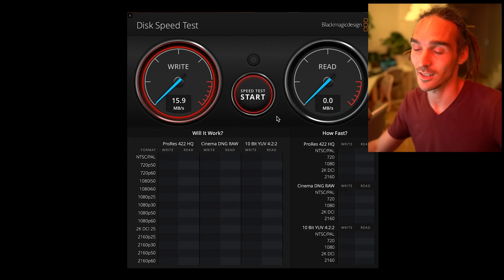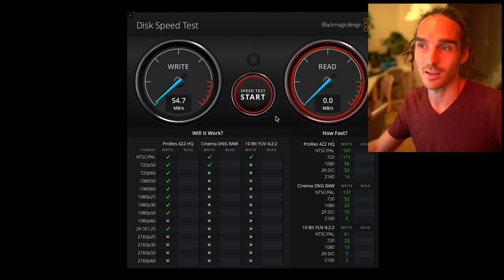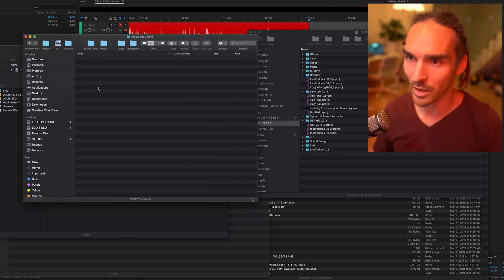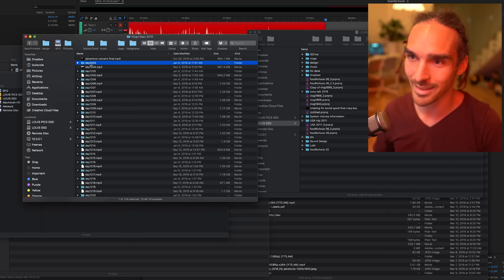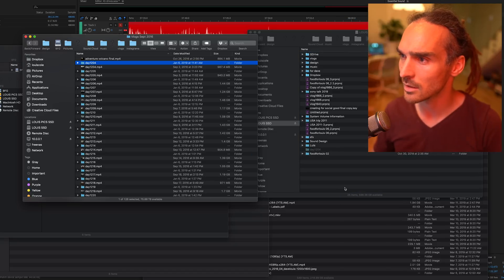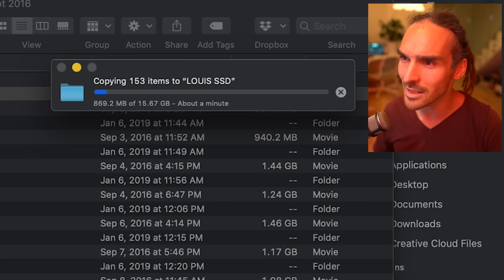Oh my gosh, that is crazy — that's like over 10 times faster. If I just go into some random folder here and grab one of these folders — Day 1204 — drag that folder on and watch this. So this is 16 gig and it's copying over in less than a minute. Honestly, this is a game changer for me. I think it's going to be a while until I fill it completely because I've only half filled it with like a lifetime of footage.